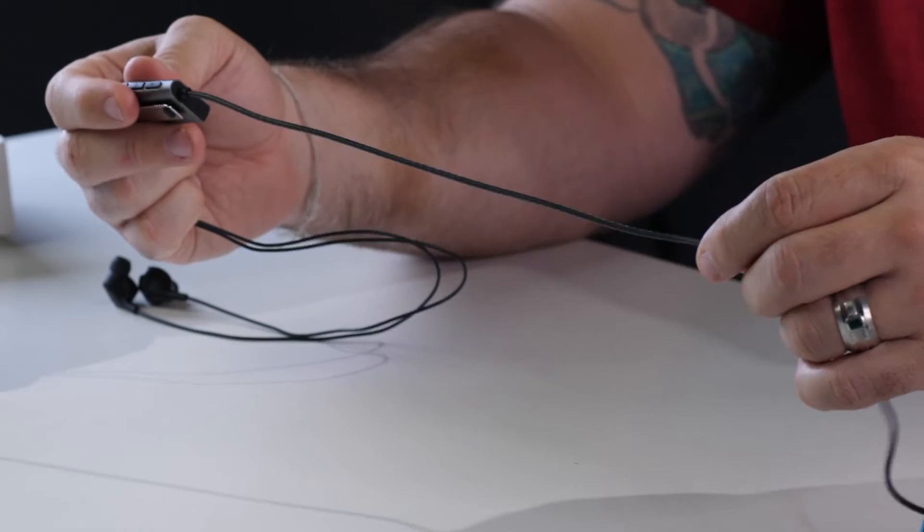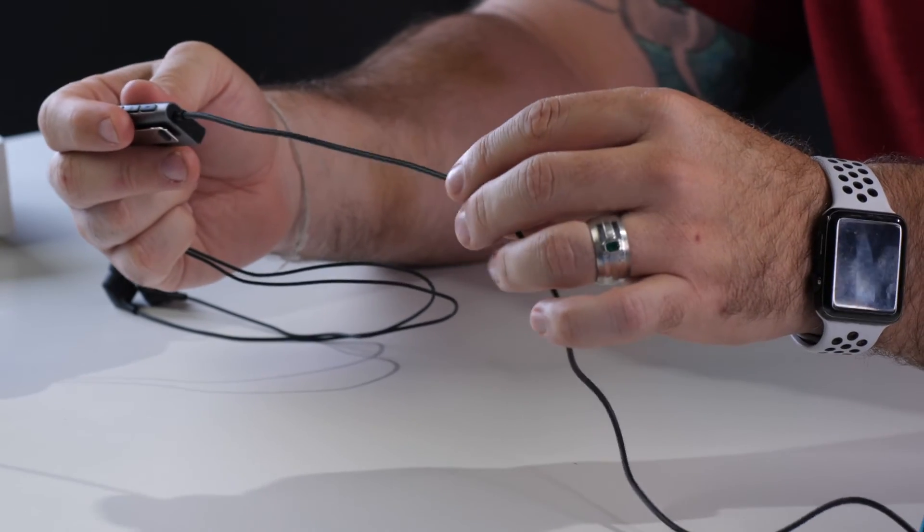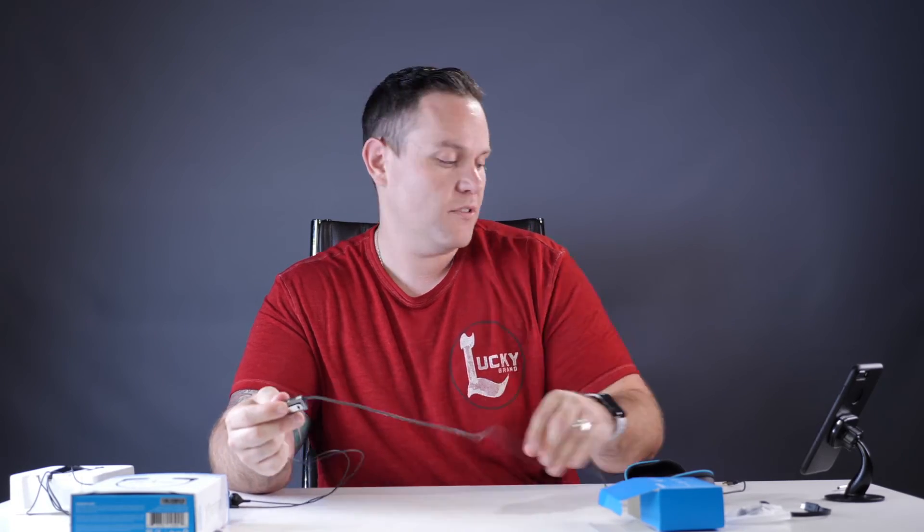If you follow this cord down, it's got a nice textured feel to it — it doesn't just feel like a cheap cord put together. It's got a nice executive, high-end feel. At the bottom you've got this 10mm driver, gold-plated 3.5mm connector, which gets you that better, higher quality sound that you're looking for.